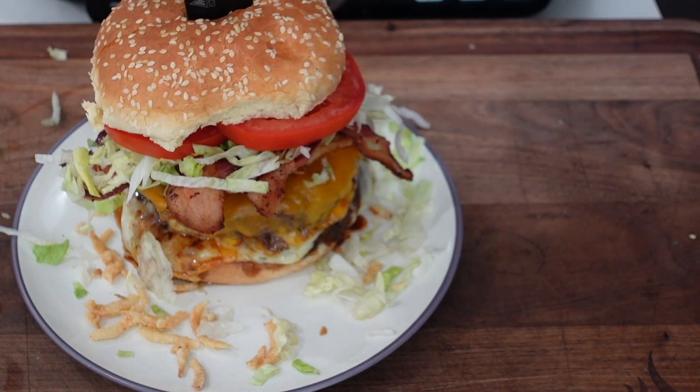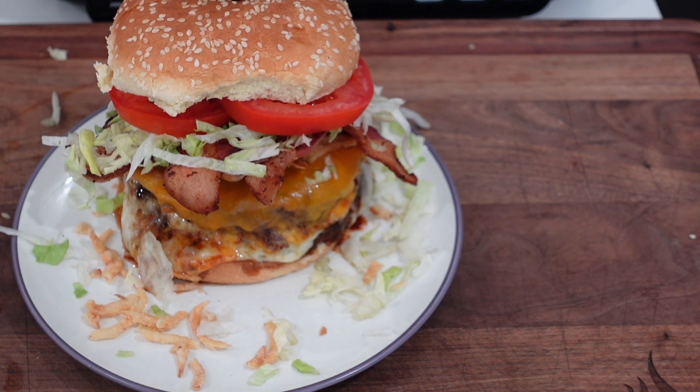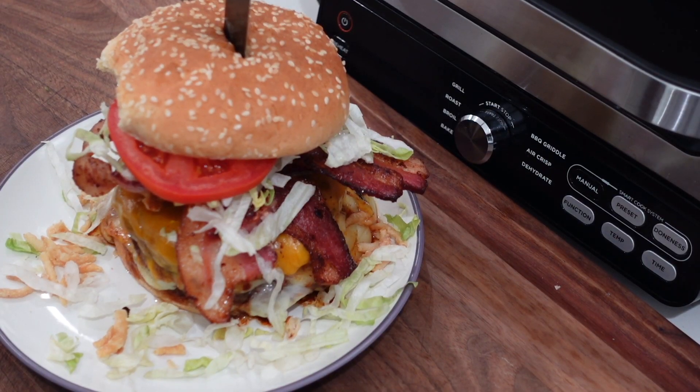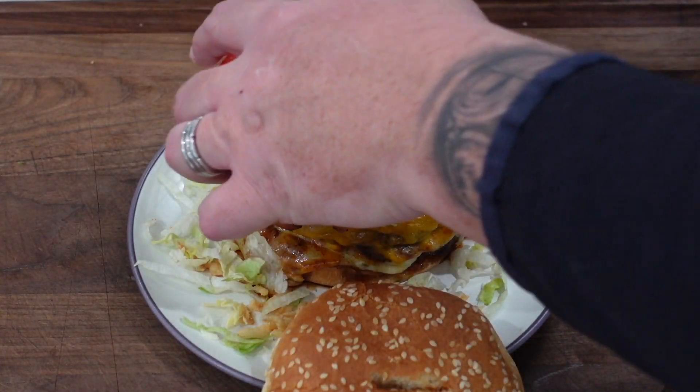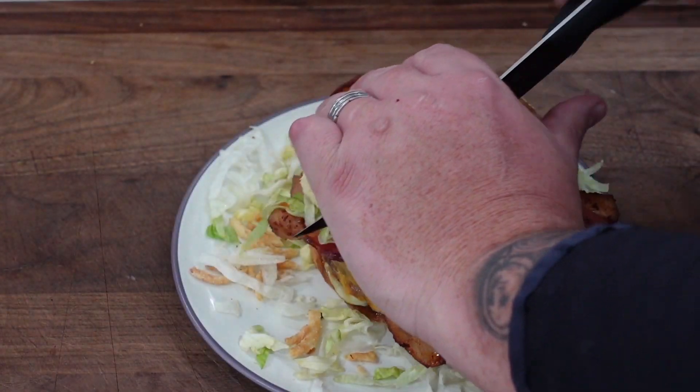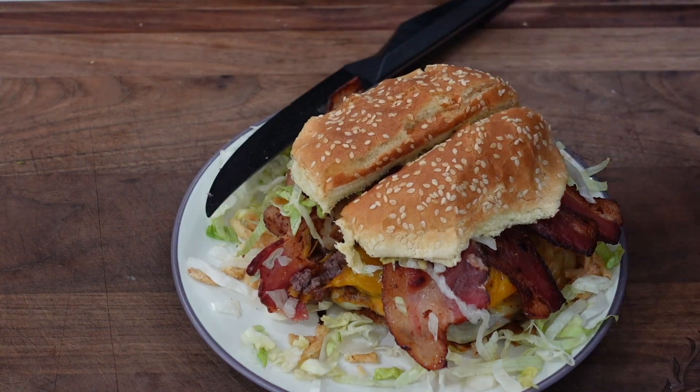Just so it doesn't go anywhere, we'll skewer it to hold it together. Look at that — it's going crazy, outrageous! Time to take a bite. My guy TD from TD's Brewing Q says you always gotta flip your burger upside down because it's so juicy the bottom bun gets destroyed. Let's try this bad boy — I'm gonna need a towel for this one. Man, that is too good!